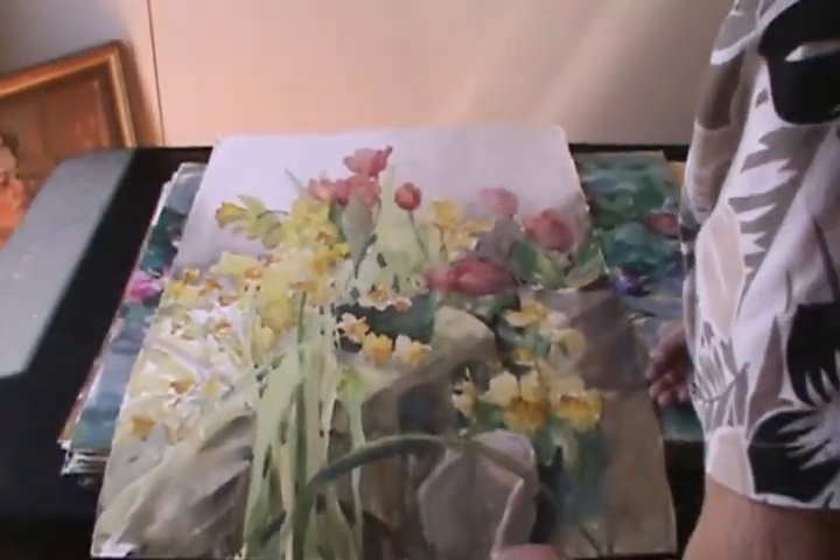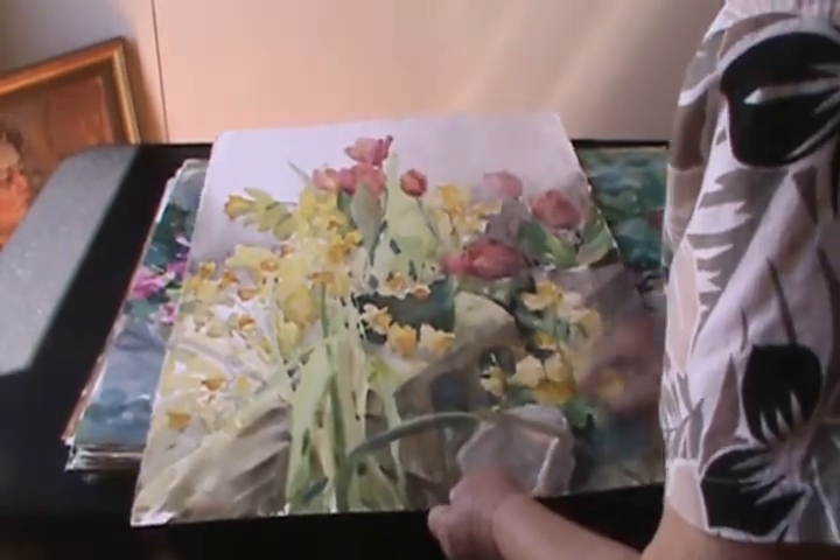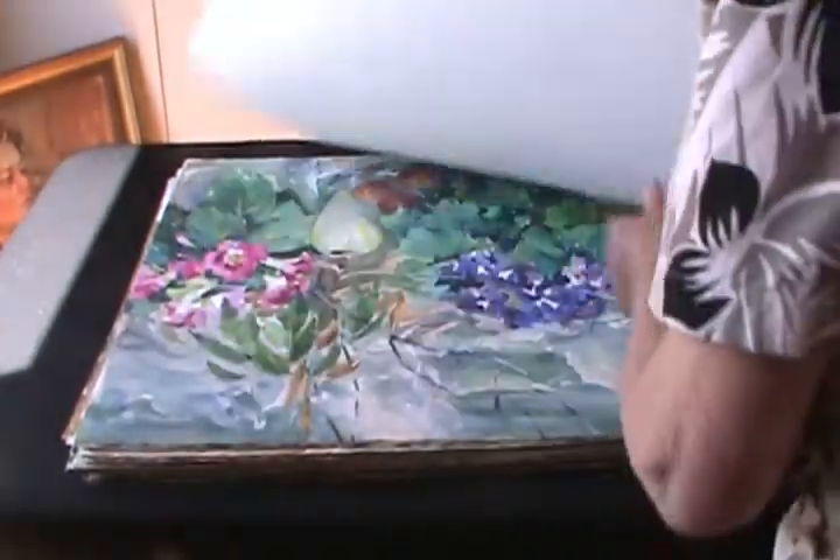My spring flowers. I'm not much of a flower painter, but I like this, and I put it on the old cinder block.